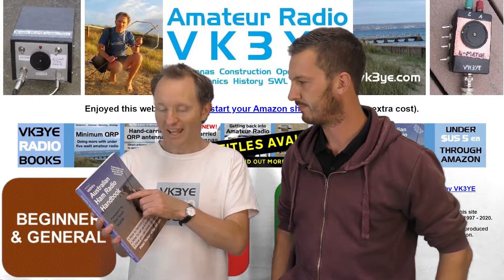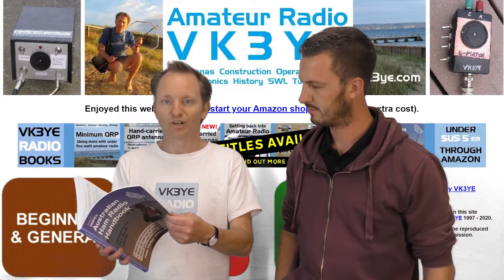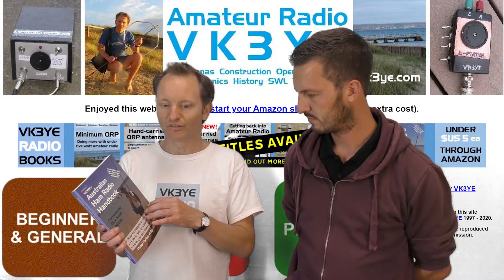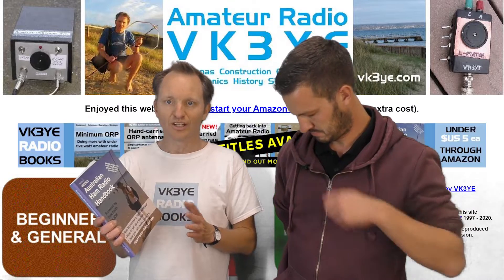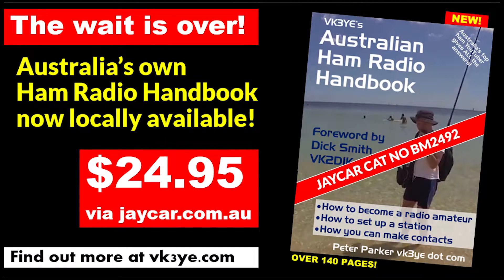This is the Australian Ham Radio Handbook. It's a book just for people getting into amateur radio in Australia, but there's a lot of information for people more experienced as well. You can get it as an e-book via Amazon, or you can now buy it from Jaycar stores all around Australia for $24.95 for this paperback book.